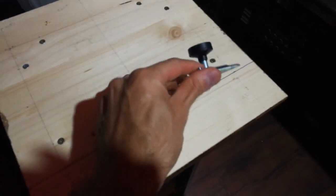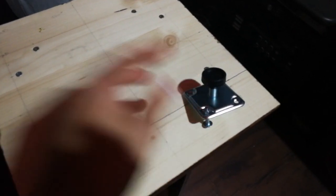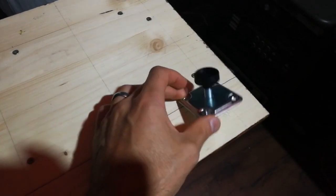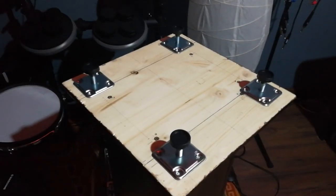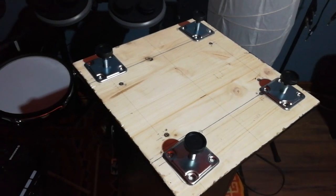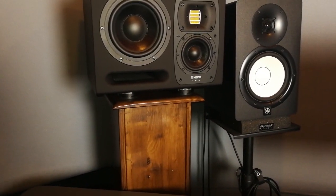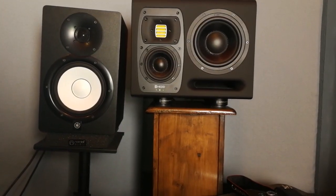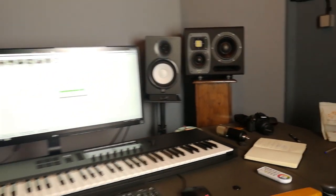Here are the stands turned upside down because now I'm going to put adjustable feet on them. I chose these specifically because I can regulate the height, and if the floor is not even, this allows me to adjust each foot separately. One foot on each corner — one, two, three, four. Here we have the finished monitor stands with the monitors on them and I'm pretty happy with how they look. They've been made specifically for these monitors so the tweeter is at exactly the right height — my ear level. Love it.